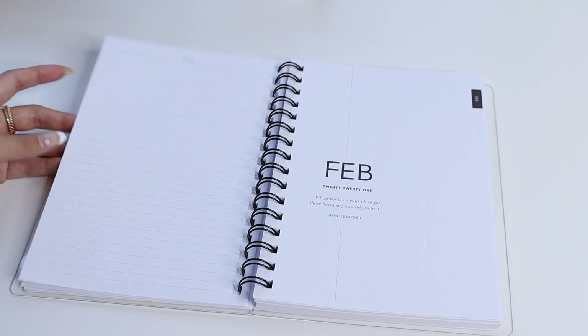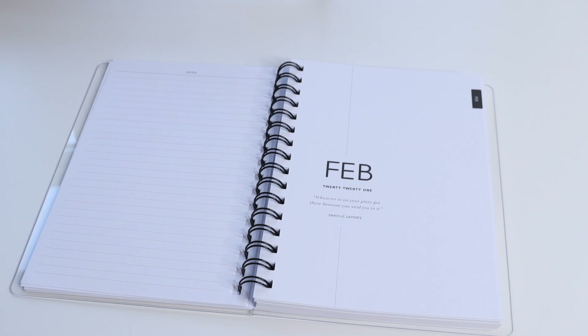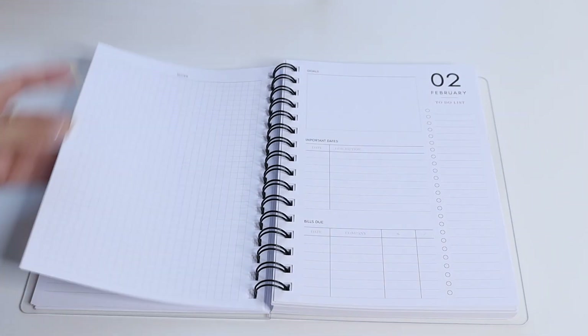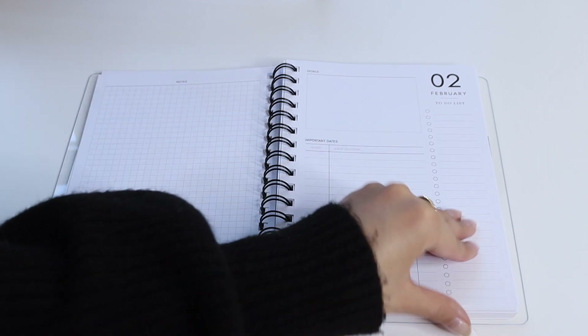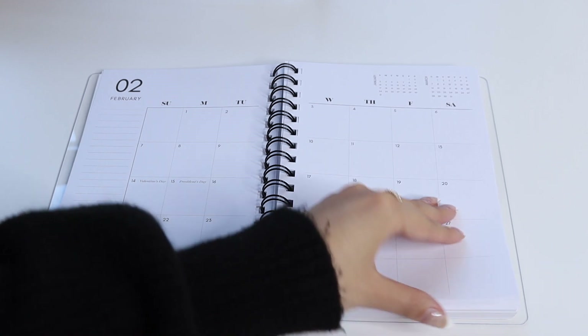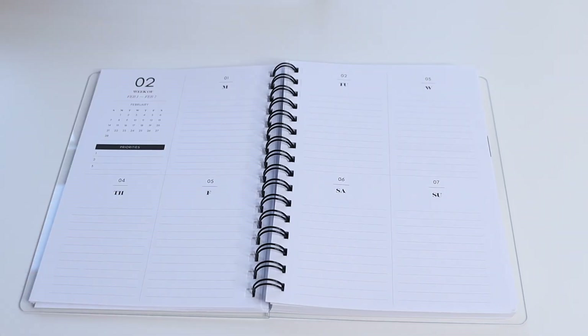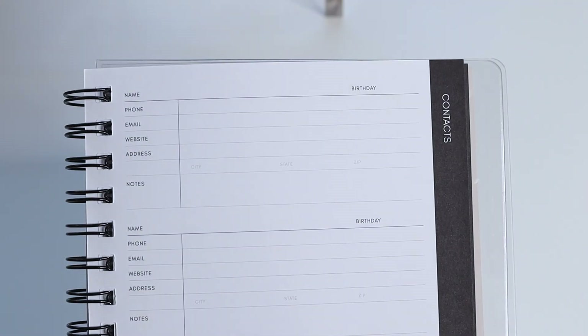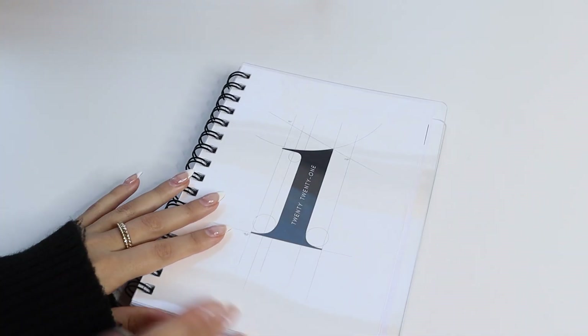From there the layout continues: monthly cover page, grid notes, monthly overview, month on two-page calendar spread, and then your week on two-page lined layout. At the very end of the planner you also have contacts, with a spot for name, phone number, email, website, address, birthdays, and notes.